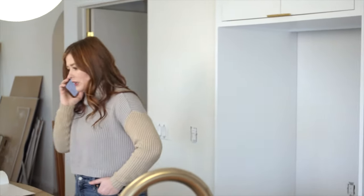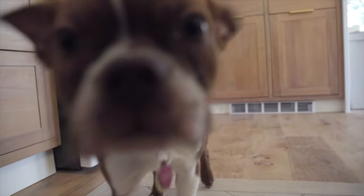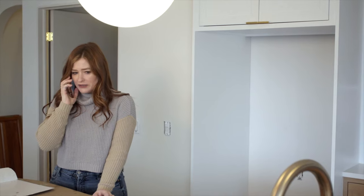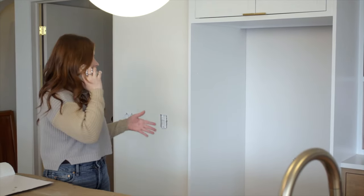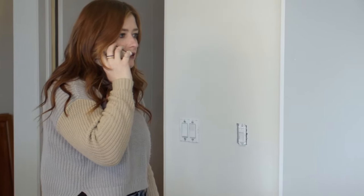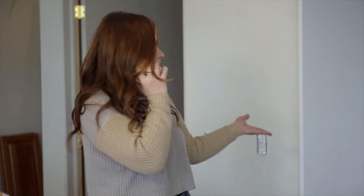I called to check in on my appliances that are supposed to be delivered this week — only to be told it's going to be four more months. I don't want to cancel my order because I've designed the whole kitchen around these appliances. At this point I just want to finish my renovation and move in, and you're telling me I won't have any appliances for four months? I can't have a 36-inch gaping hole in the middle of my gorgeous kitchen.